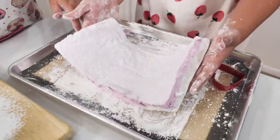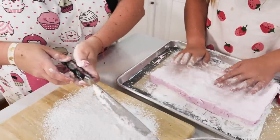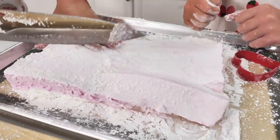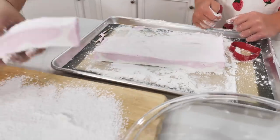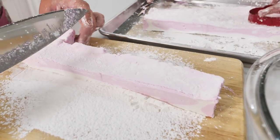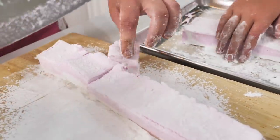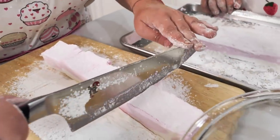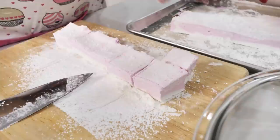Here's the trick to cutting them. Dust with our secret cornstarch-powdered sugar mixture — that keeps the knife from sticking. Cut into a strip first, then into squares, kind of like how you cut brownies. That way they look really pretty and you can make them even. Cut one piece first and use it as a guide so they're all around the same size.